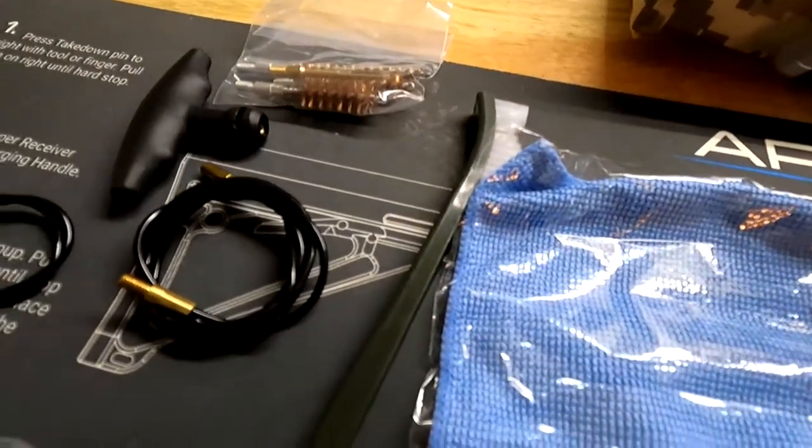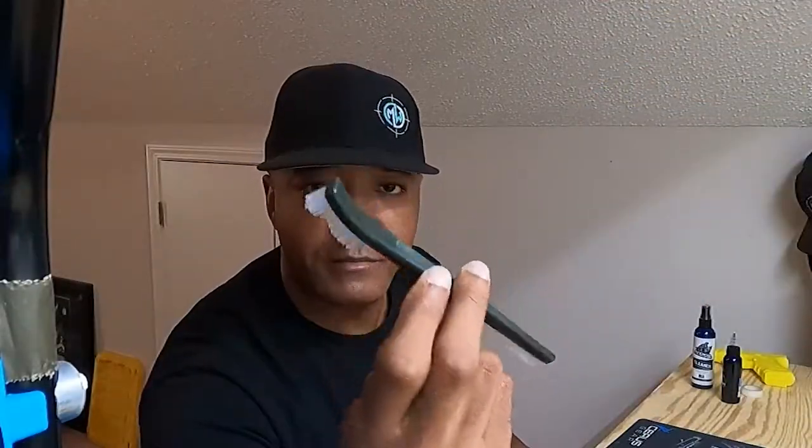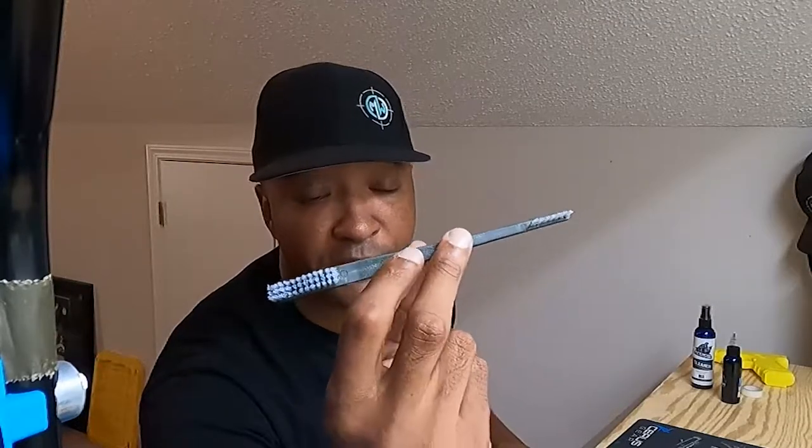Another item is the military-grade cleaning brush — we call this the firearms toothbrush depending on what unit you used in the military. This toothbrush is a little shorter than what I'm accustomed to, but it has a unique curve on the back end. That curve can help you hit those hard-to-reach places where a straight brush won't get you, and the little bristles can knock out whatever you're trying to clean.